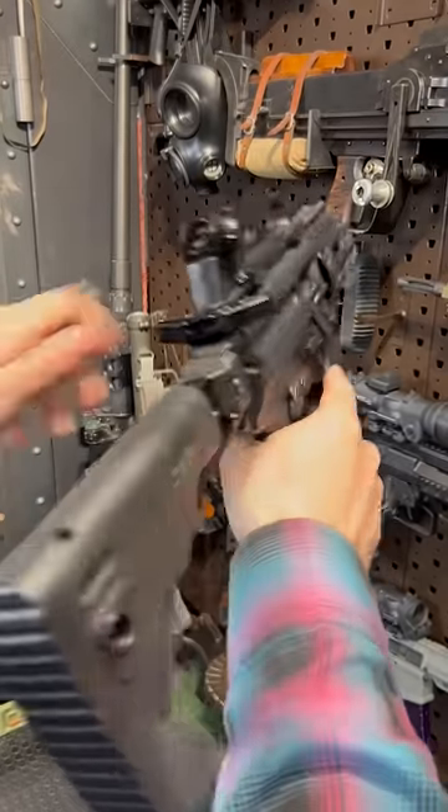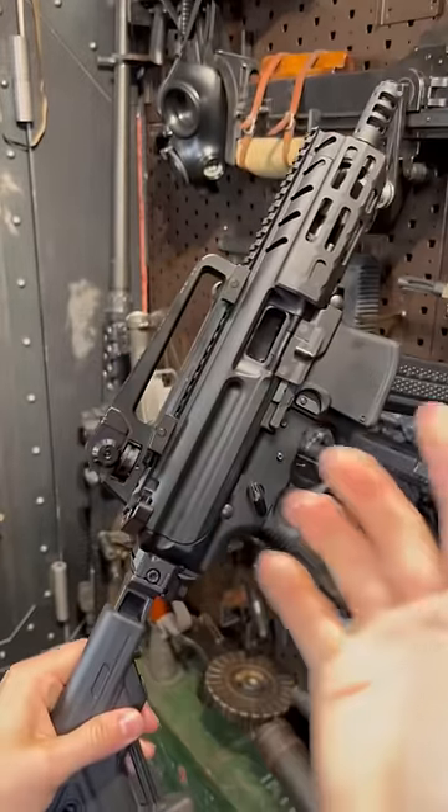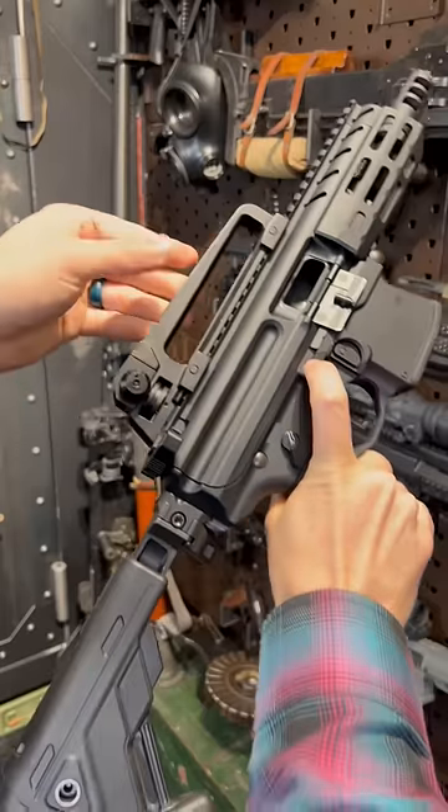Guys, the MPX-K stands for carry handle. I know it doesn't quite work, but yet it kind of does.